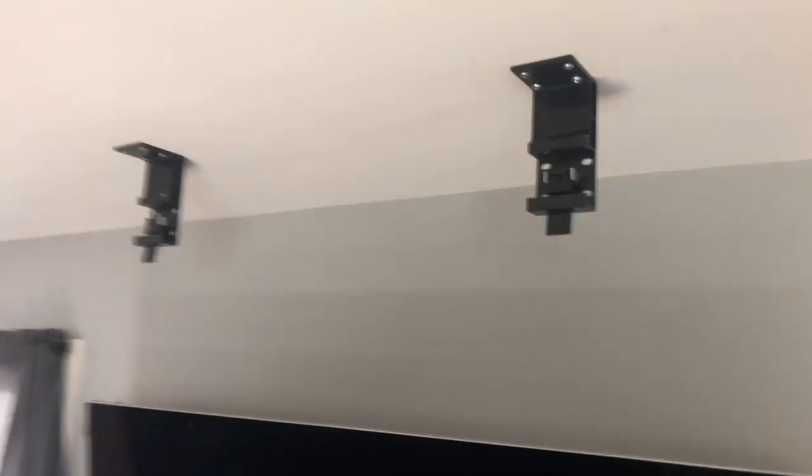I've already got the new screen up there and ready to go — plugged in. As you can see, these back brackets are super easy: you basically pop it in, it locks and holds, and that's it.